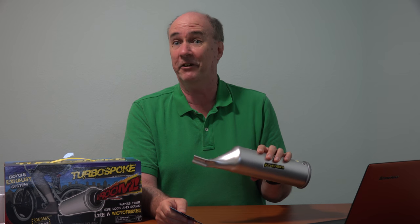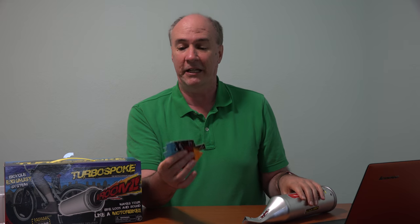So, that's the Turbo Spoke. I was actually quite impressed with the amount of sound it put out. With this muffler, you could hear it definitely halfway down the block. With the different colored cards giving the different sounds of different sized motorcycles, pretty cool thing. However, when we got back to the house, my daughter said immediately, 'Would you please take that thing off of my bicycle?' So if she's not interested in keeping it, I'm not going to put it on my bicycle.